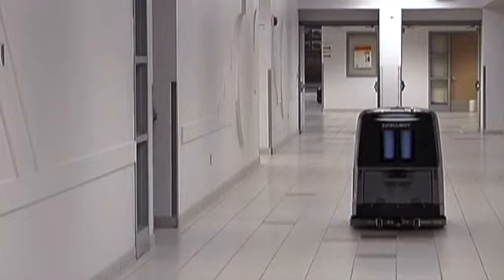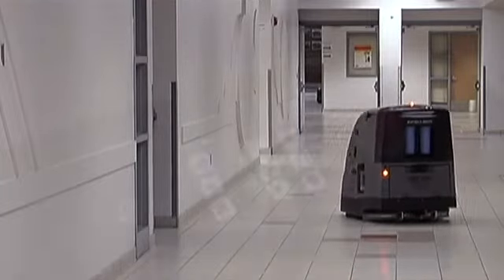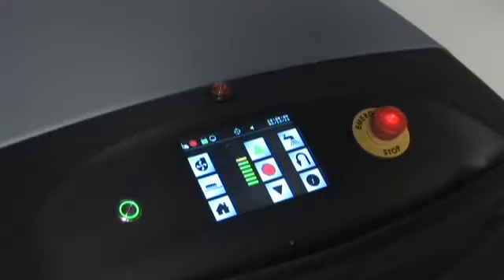As soon as the robot is activated, you can leave it and it will do the rest. If you have any questions during this activity, press the I icon and instructions will guide you through the process.